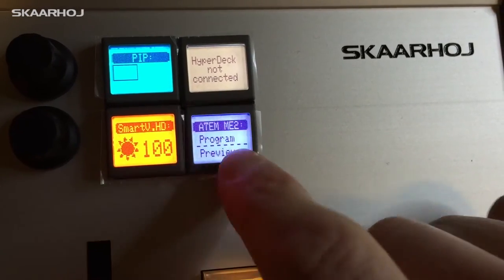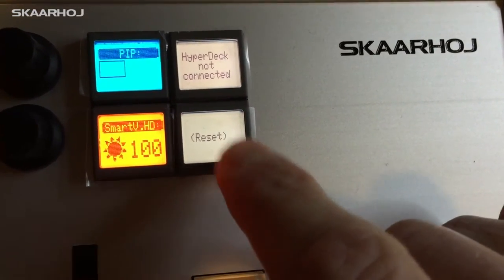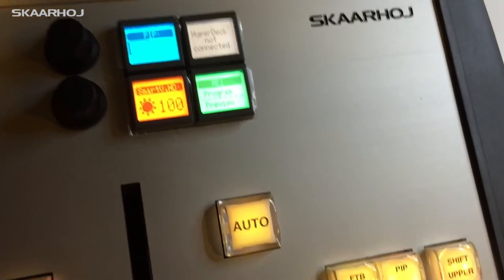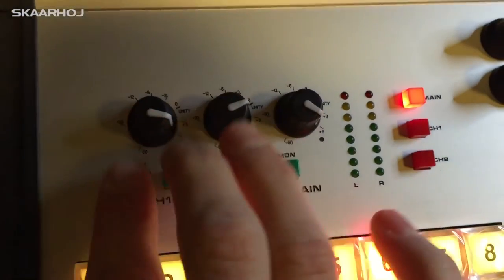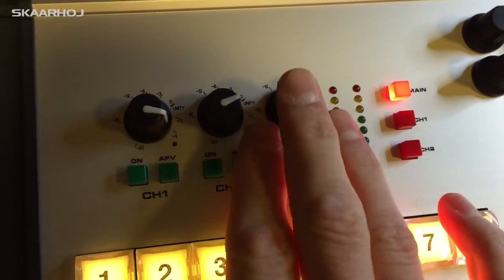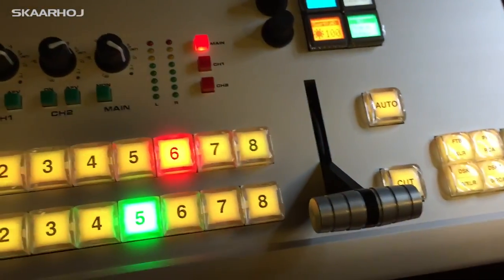If you want to restore it, just go here and press reset until it's green, and now you have them again. But since I don't have a Video Hub connected, it's just not available here. Everything else works as described on our YouTube video. Those knobs control the audio channels — the main channel — and this is for the ATEM switcher.